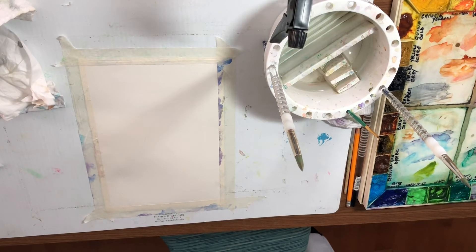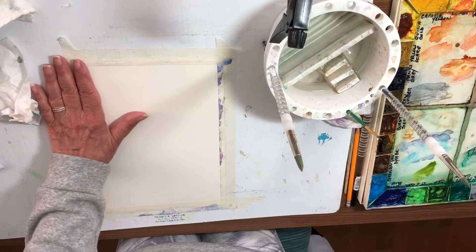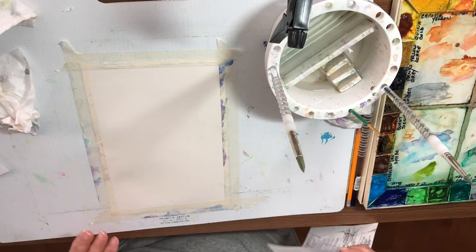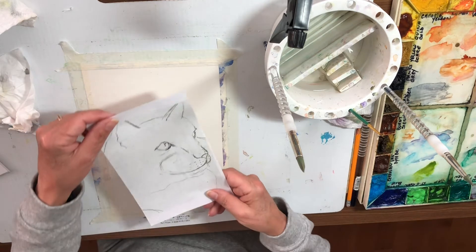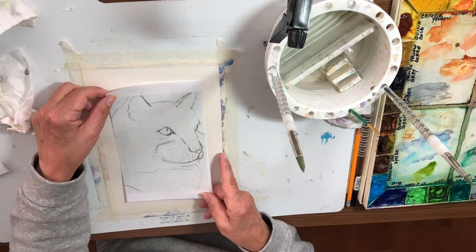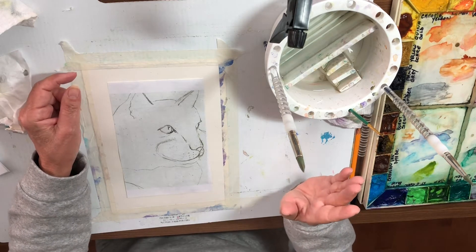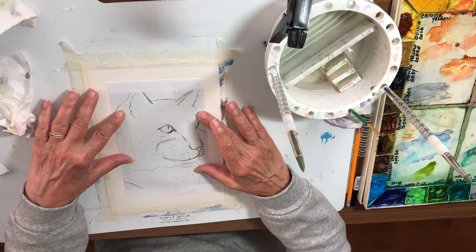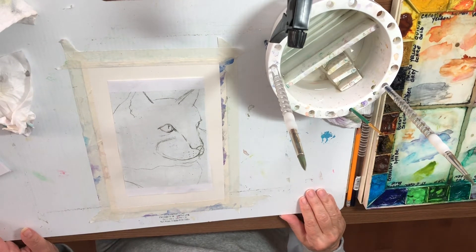We are ready to do our tie-dye kitty cat. First, get your paper and tape it down to the table or a board so that it doesn't buckle, since this is going to be done mostly wet on wet. Now if you can draw this cat freehand that would be great, but if you can't, this is not a drawing class, so you can trace. If you want a template, just email me at outrageous25 at gmail.com.